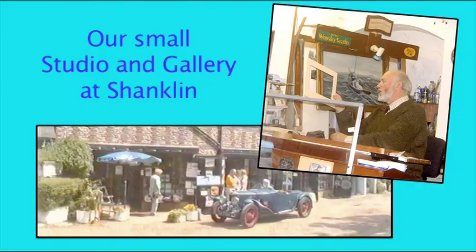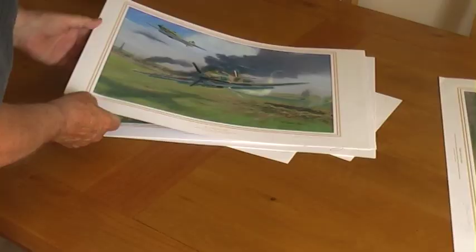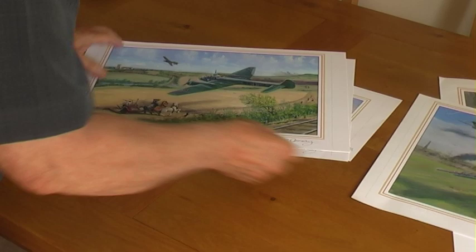This was our studio and gallery in the Mews Craft Centre. Here, as I painted, I'd often meet people who had pertinent memories I could add to my researches, and so the echoes were captured. The series, which was developed over several years, I called 'Echoes of the Home Front.'